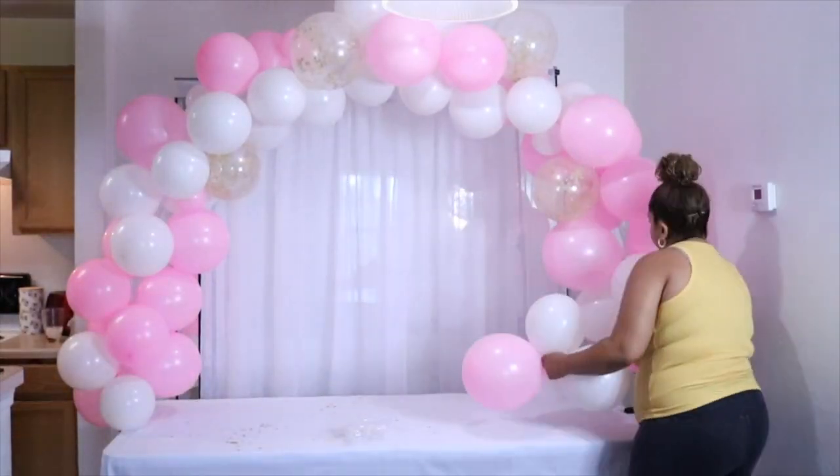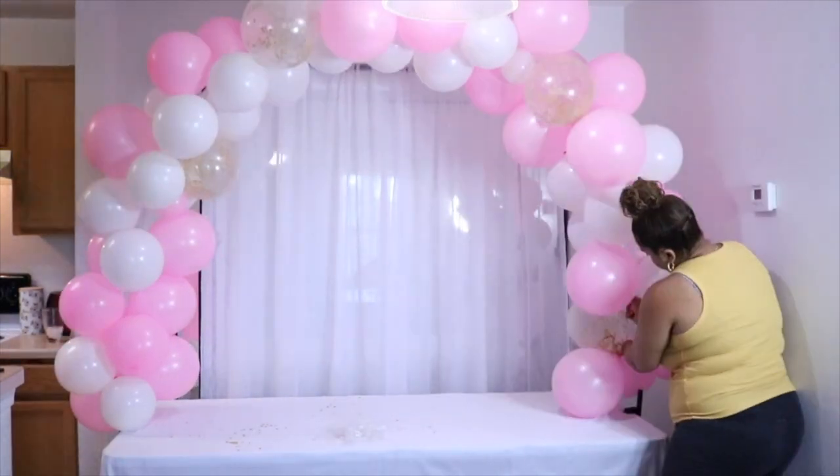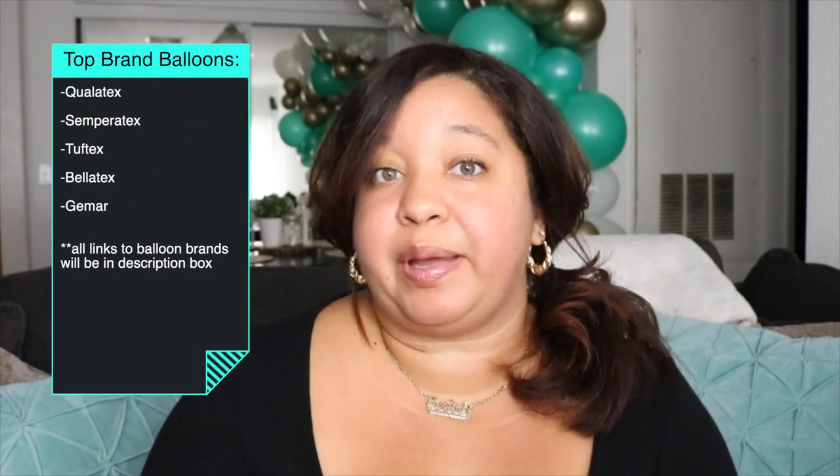The first lesson I definitely would never repeat in my entire life is using Amazon kits or Party City balloons with paying clients. I didn't know any better when I started — I was utilizing whatever I had. But paying clients should get the highest quality balloons when it comes to your business. So if you're starting a balloon business, here are the top brand names of balloons you can use with paying clients.